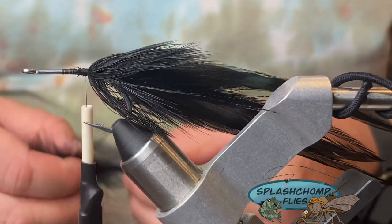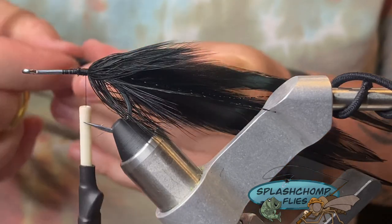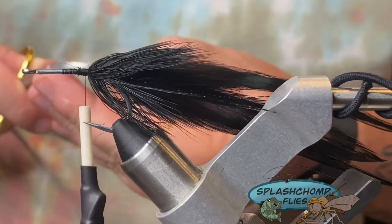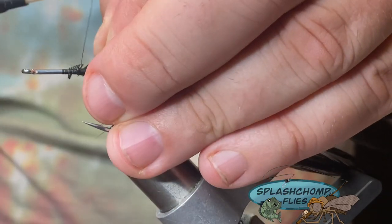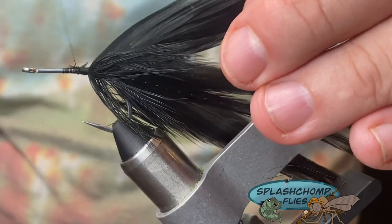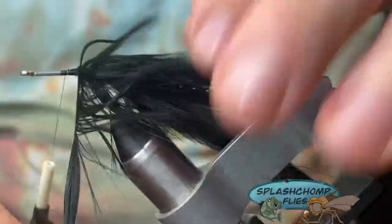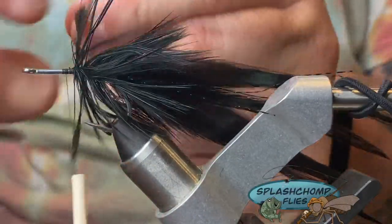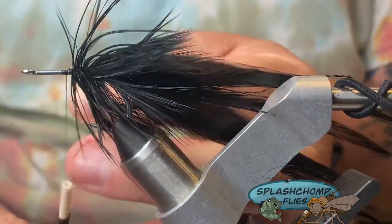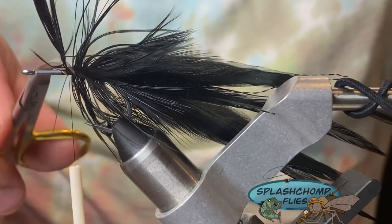Now we're going to come in with this one and tie it in by the butt. Same thing applies — we're going to cut a little v-notch like so, tied in right on the side, back up to our original tying point, and just like before start taking touching turns. We'll stop just a little bit short, catch that in, then come in and clean that out with good secure wraps.